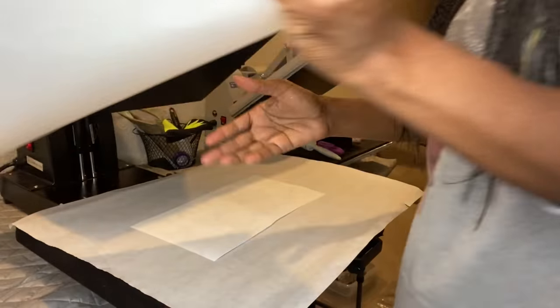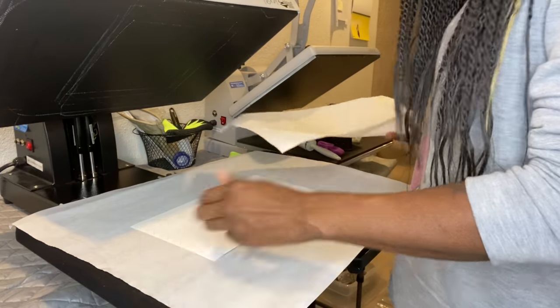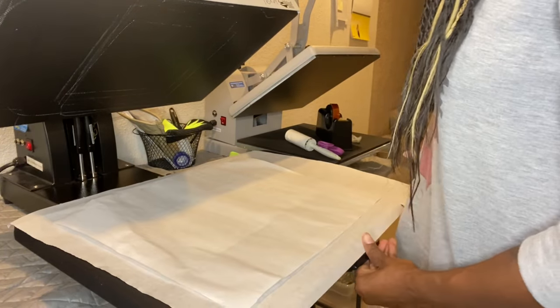I'm going to cover it up with butcher paper on the bottom and butcher paper on the top, then let it heat.